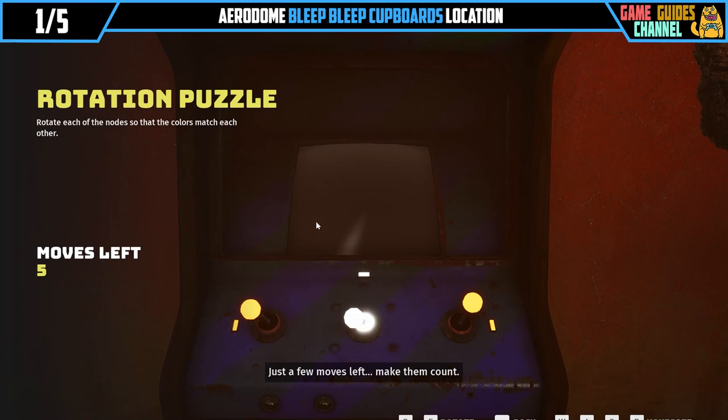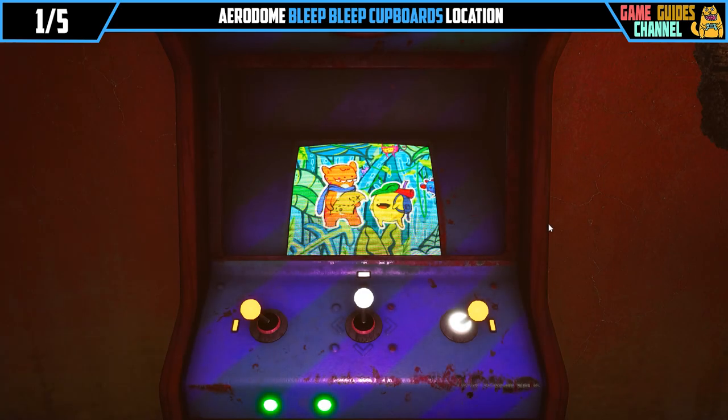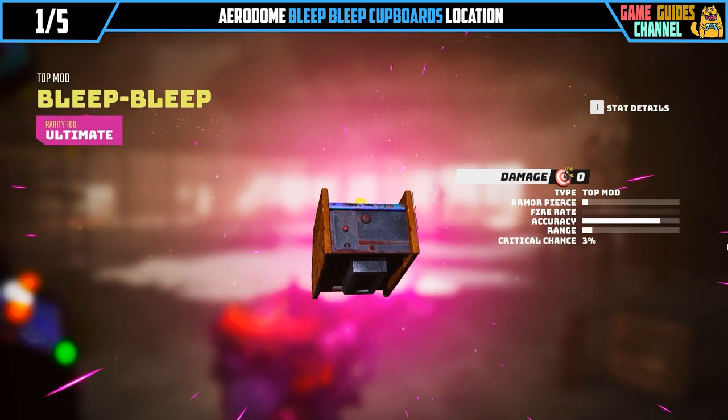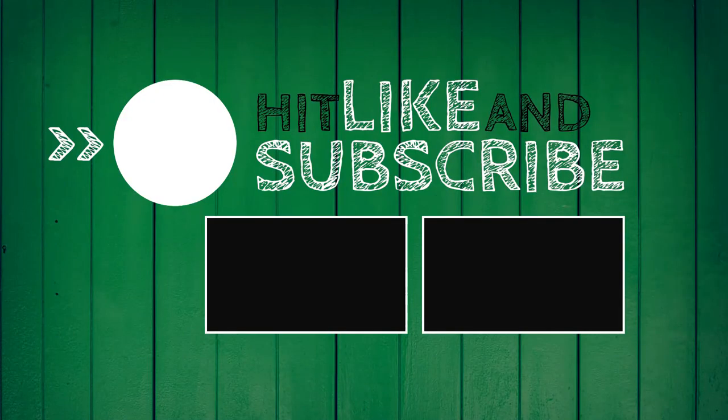Just a few moves left, make them count. You need to align the knobs.